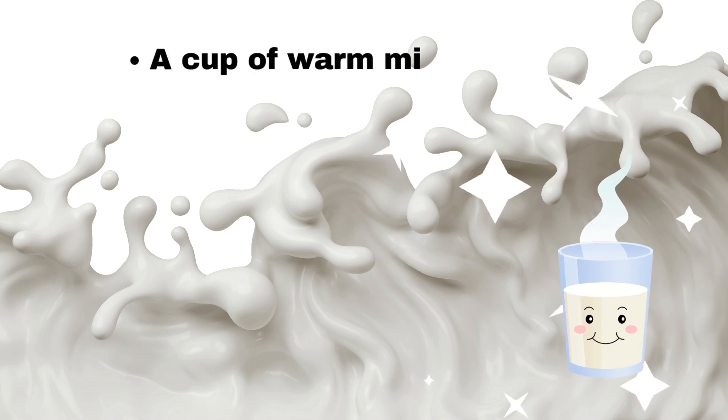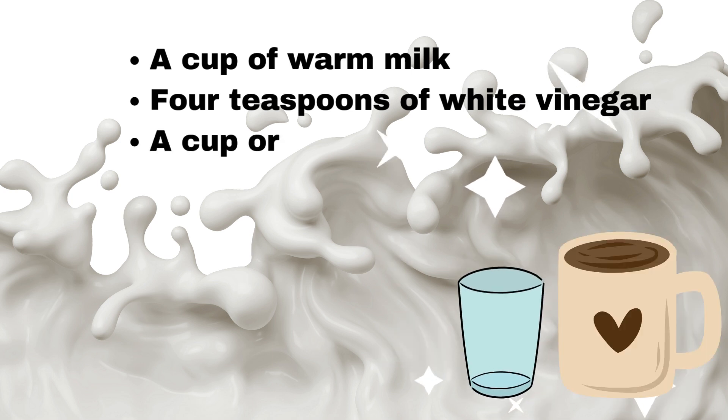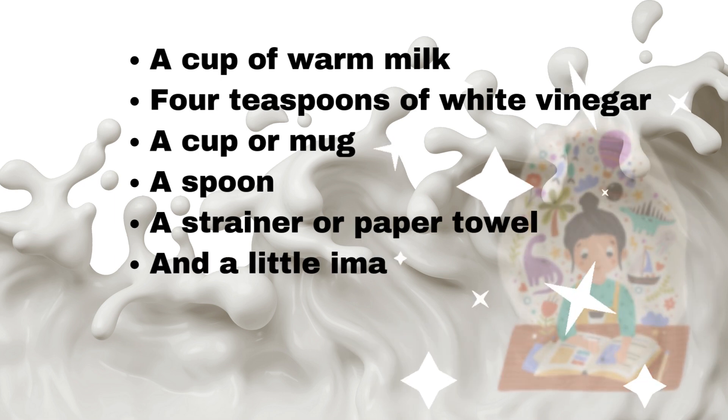Here's what we need: a cup of warm milk, four teaspoons of white vinegar, a cup or mug, a spoon, a strainer or paper towel, and a little imagination.